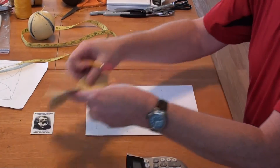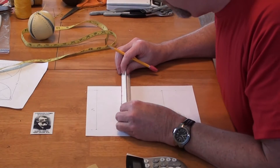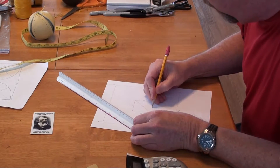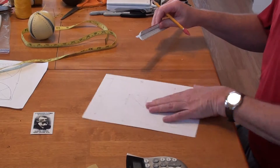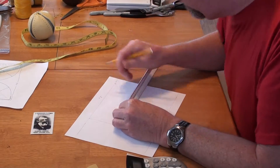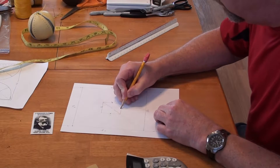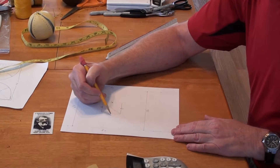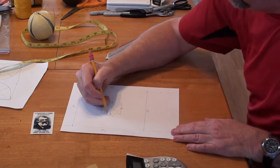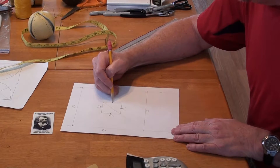Now if you look at the finished ball, where these petals come to a point is going to be the midpoint of each side of that center square. So I can mark the midpoint at one inch on each side. I'll highlight those midpoints. When I draw these petals, they're going to come right down to this midpoint, and then right down to that midpoint — and the next petal comes up out of that one, and so on all the way around.